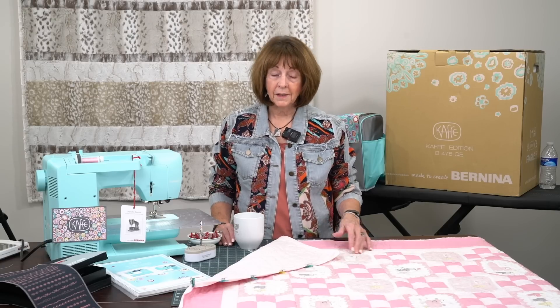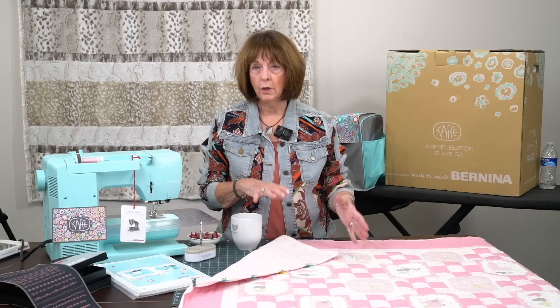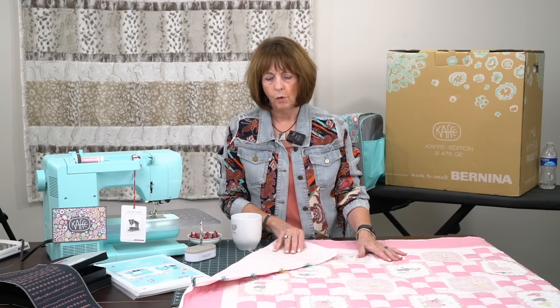Hi everyone, it's Linda from Linda's Ease in Arlington Heights, ready for your cup of coffee or your glass of tea if you're watching this in the evening, or something sparkly. We are ready to continue with the quilt that I was showing you in a couple of other videos. I wanted to really talk to you about the binding, the finishing, after you do a quilt.